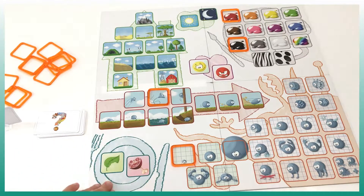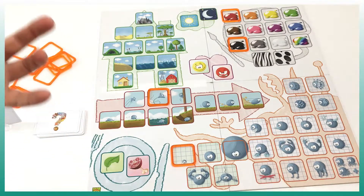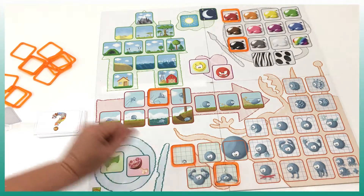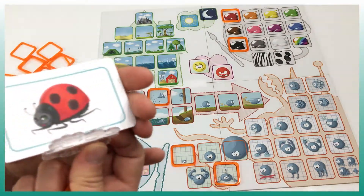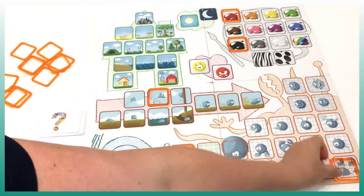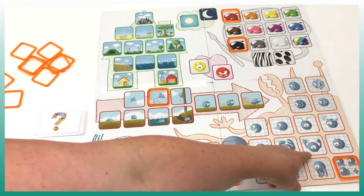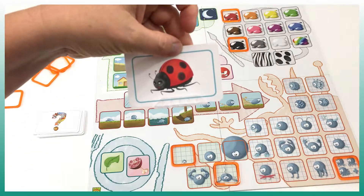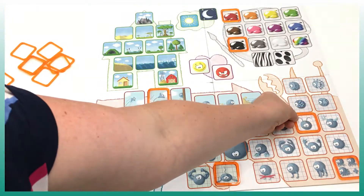Then this section is its food mode. If the kid doesn't know, for example, where it lives or what it eats, they don't have to place a ring — it's entirely up to them according to their knowledge. Here is whether it's strong or not strong — let's say it's not a strong animal. Here it shows the number of legs; if they don't know they can still look at the image. We know the ladybug has more than four legs, so we put the 'multiple' option.